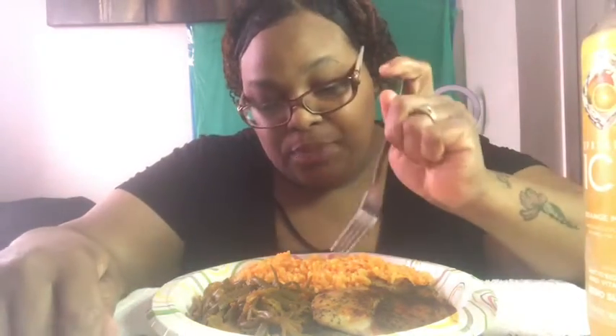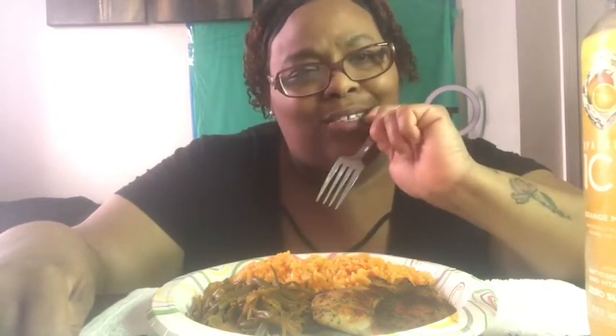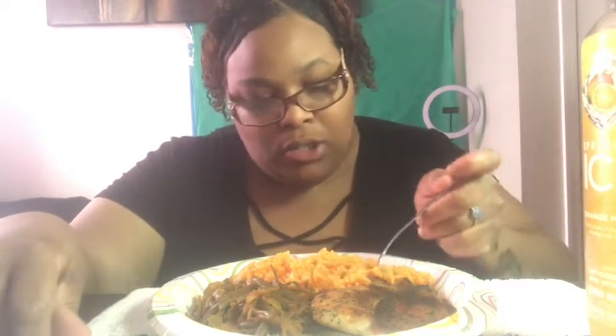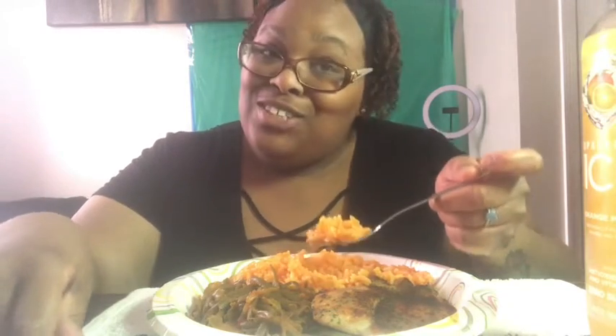I normally make this rice, but I've seen Adrian from Adrian Food Reviews — when he made his sazón jasmine rice, I was like, let me try making it this way. So much flavor, like oh my god, so good. Shout out to you, Adrian!